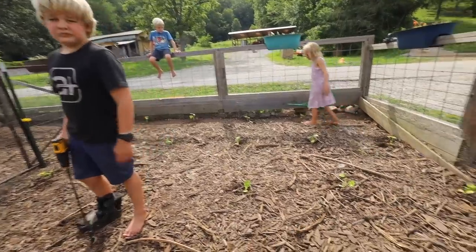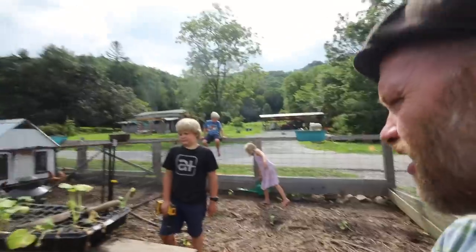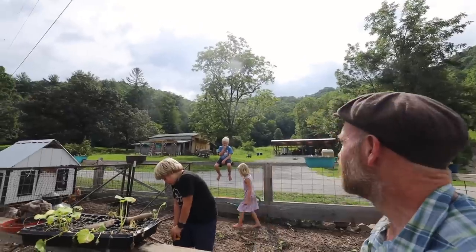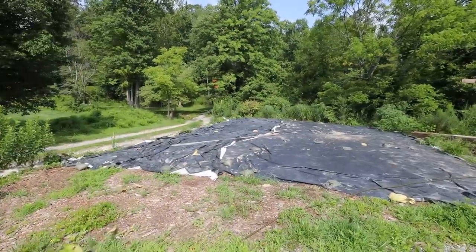We did it! I feel like the plants can breathe — I feel like they're already thanking us. Just make sure if it doesn't rain to water it once a week, that's all.